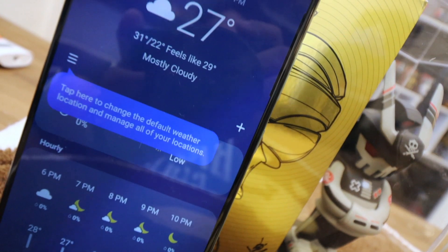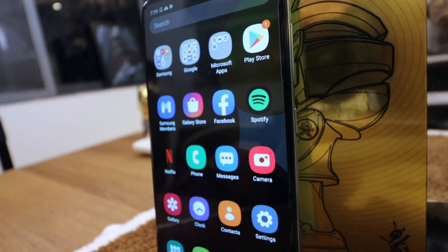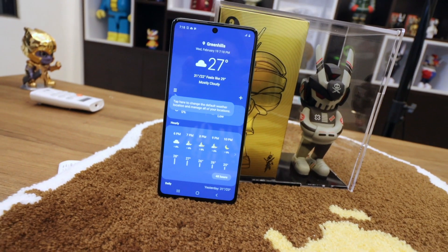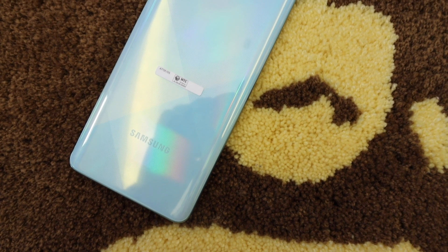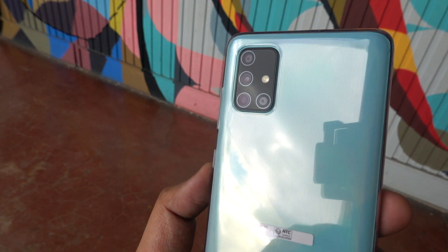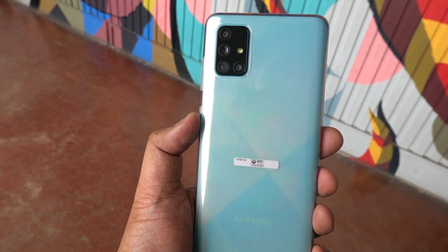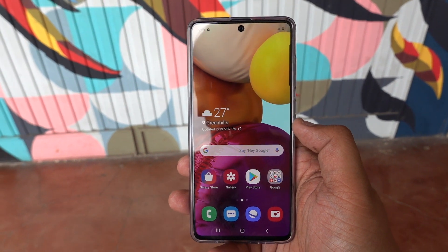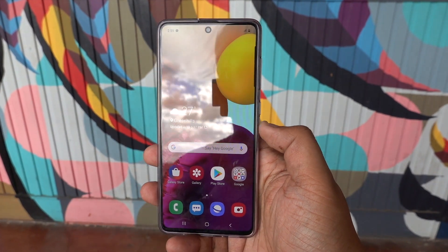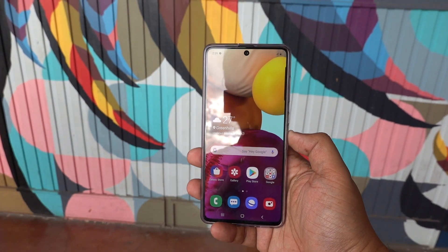So should you buy the Samsung Galaxy A71? I've only had it for a day, but I can already tell you it boils down to what you need in a phone and whether you can afford it — 22,000 pesos is not small money. If you have that budget and the Samsung brand is something you want in your daily gadget arsenal, then by all means check it out. But please note, I'll be doing a full review of the A71 in a couple of days, including camera samples, so check back for that very soon.